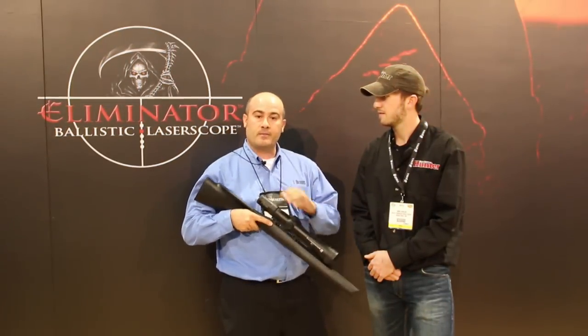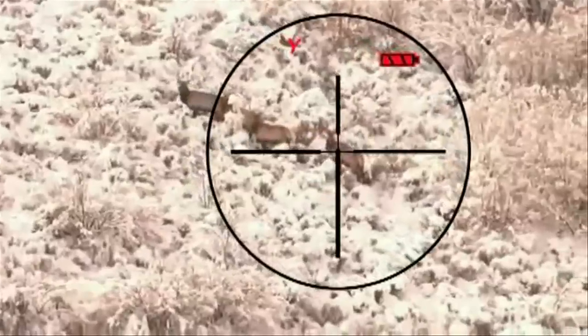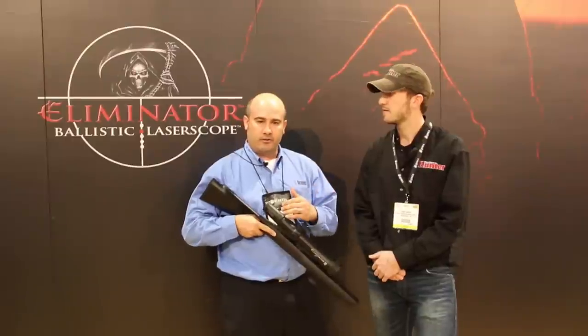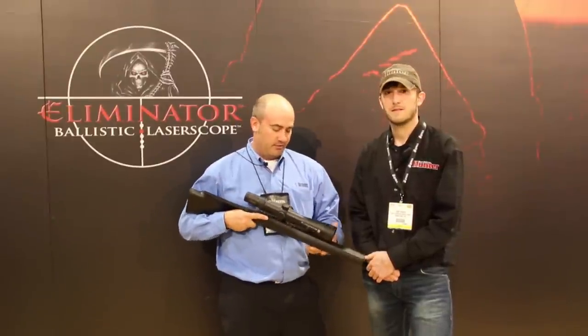I think it'll be a fabulous choice. And unlike the other versions that we have, this one will use magnification adjustment. So depending on what magnification you're on, it will give you the appropriate hold and units of wind for any magnification from the 4-16 range. It's a fabulous unit.